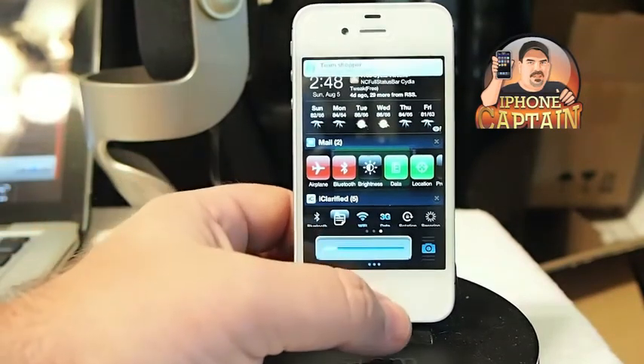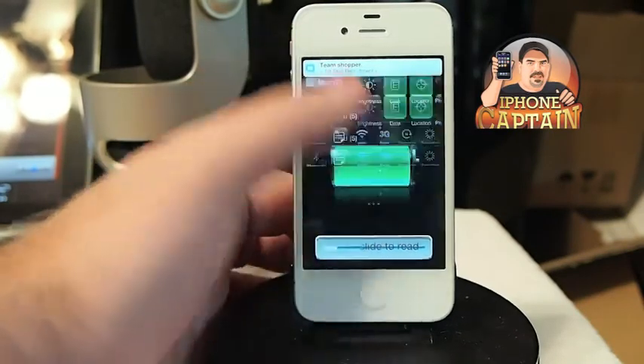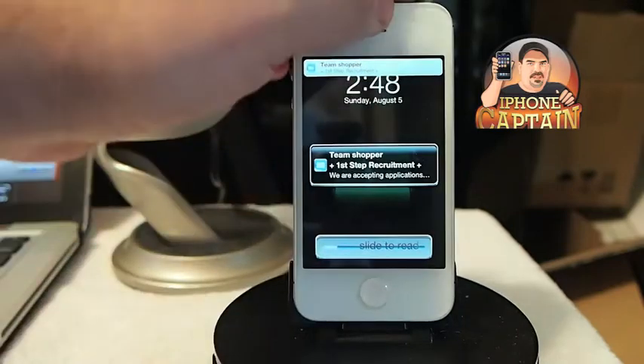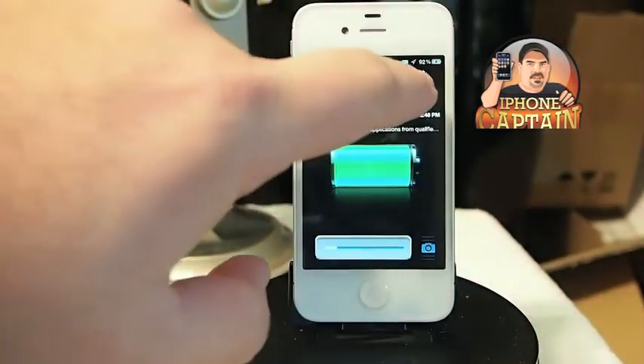When it comes back up we'll do something else. It takes just a second for TelescreenX and all that to load up. While it's loading up, let me invite you over to iPhoneCaptain.com and FreeCityOfTweaks.com — got a lot of good stuff going on over there.